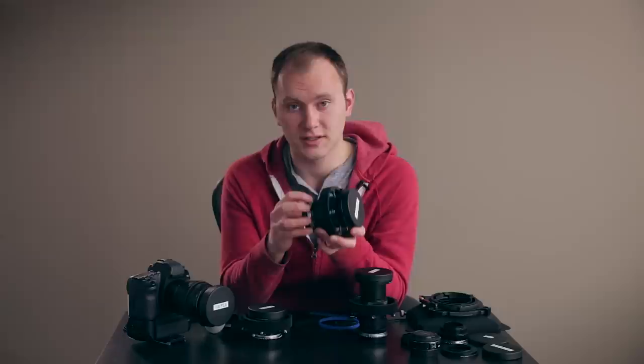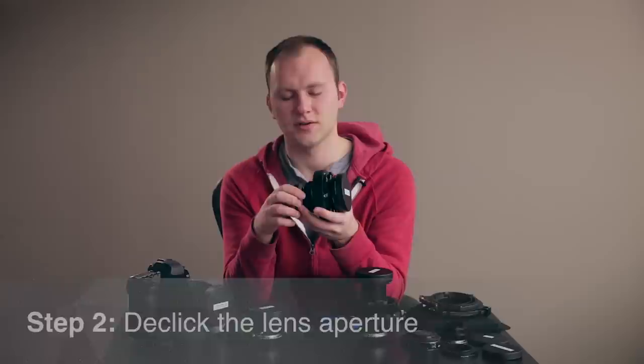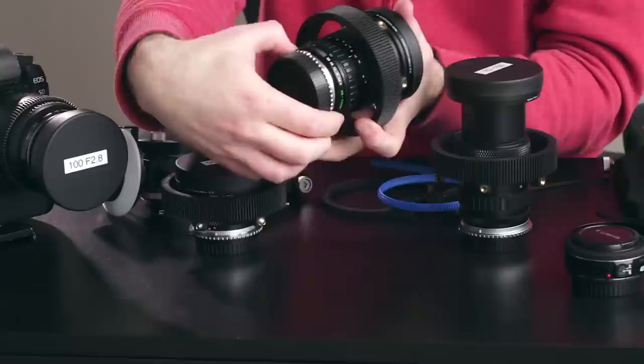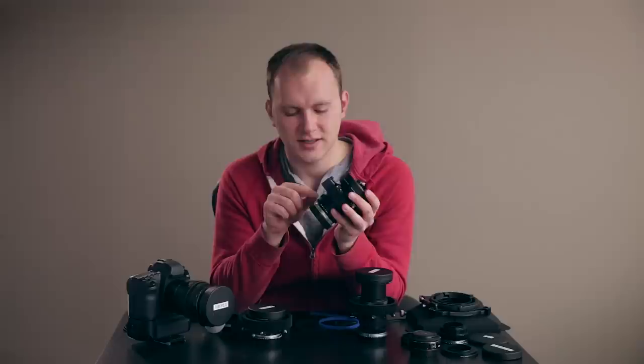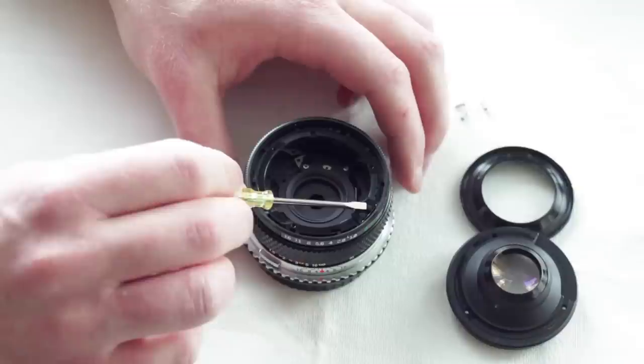The next thing is to de-click the aperture. Every lens is a little different and you can find a lot of tutorials on how to do this online — I have done a tutorial on these specific lenses. As you can see on this lens, I can rotate the aperture ring and it's really smooth. This lets me change the exposure very easily. I can't tell you how nice it's been to have these three lenses de-clicked — if you just need a hair lighter or darker, just twist it a little bit and you're good to go.